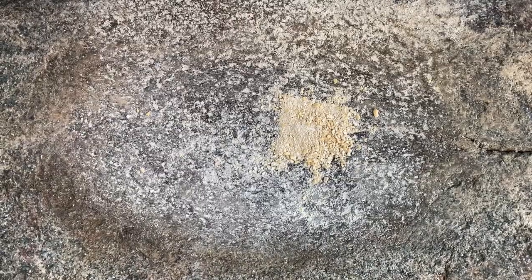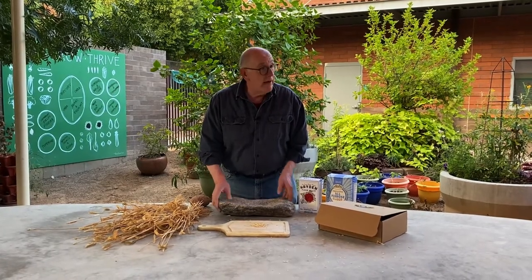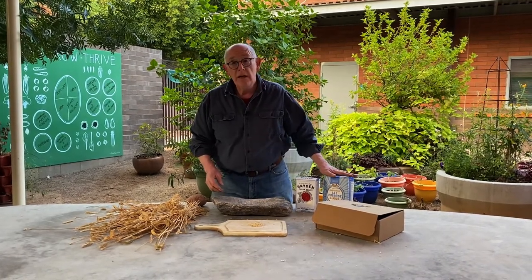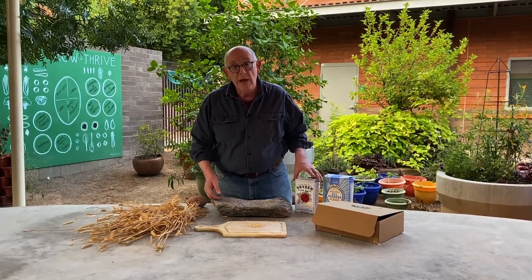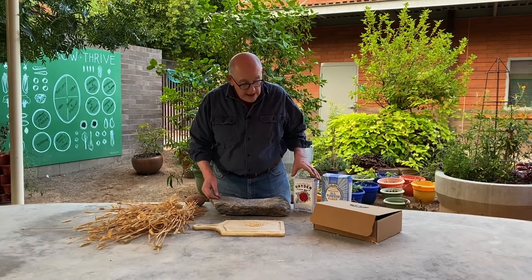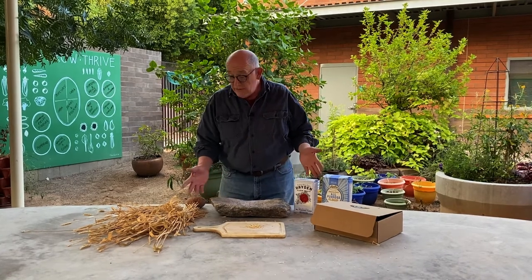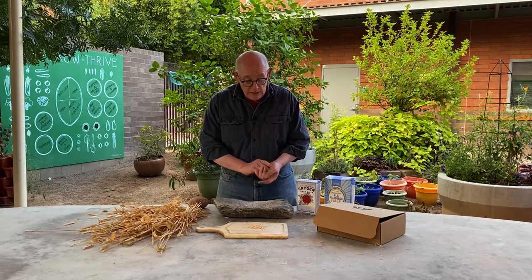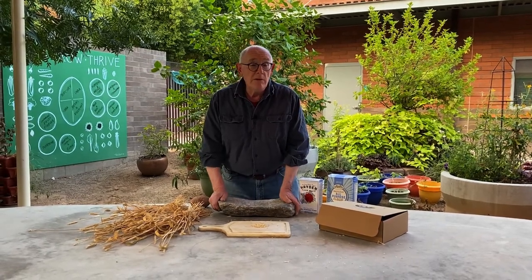It's whole wheat flour, made from those berries, and that is what you may have in your pantry at home — it's going to look like a bag like this. We got these seeds from Hayden Flour Mills, which is local here in the valley, and this is their flour. So now this is what you've got in your bag: wheat flour and wheat seeds, and now we're going to talk about what you eat with these things.